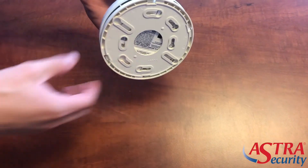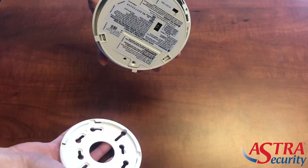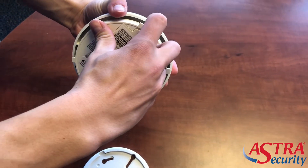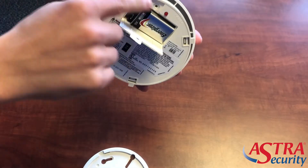This video is going to demonstrate how to replace the battery in your carbon monoxide detector. What we're going to do is twist that back cover off, locate the door flap, go ahead and open that up, and you'll locate the battery.